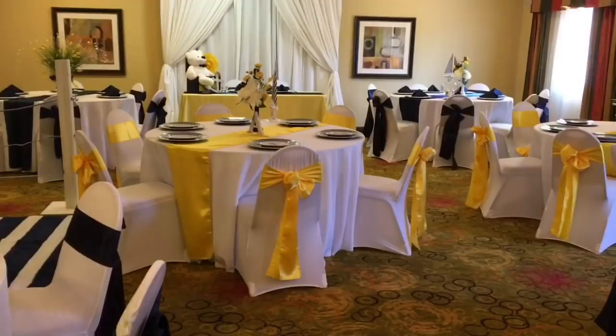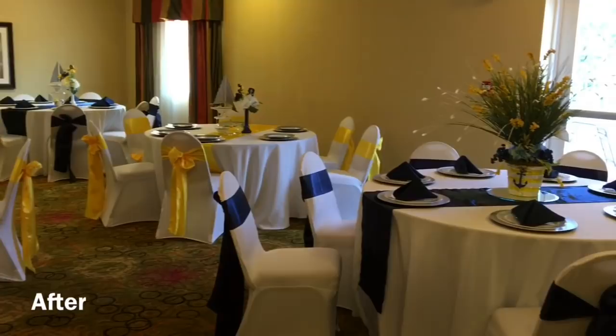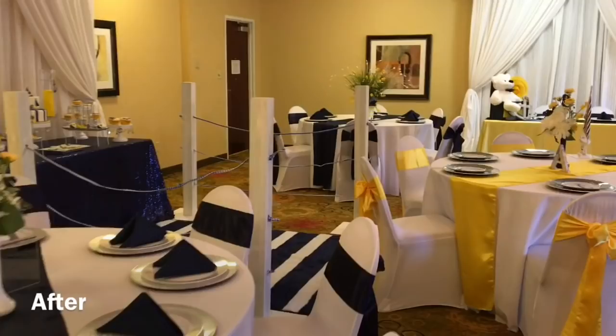And here is the after. I absolutely love the way that the colors and the decor came together. I was really pleased with this intimate baby shower.